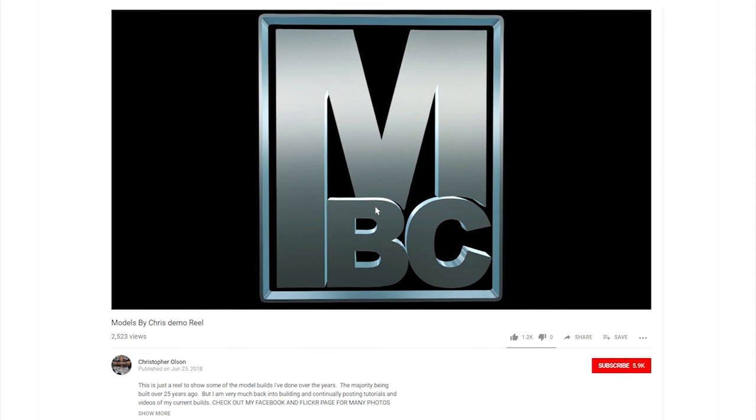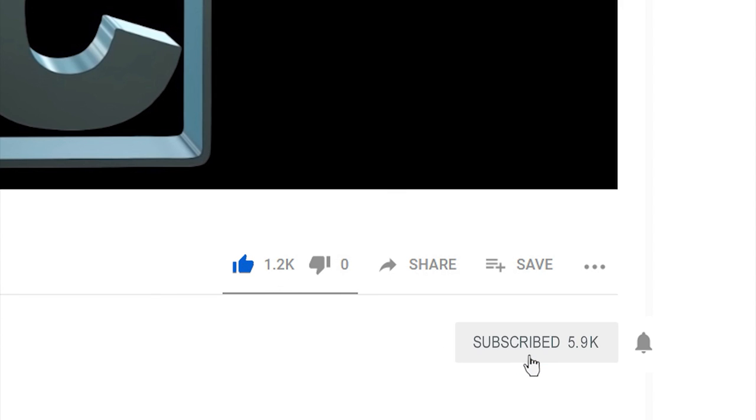If you like watching my videos please feel free to give them a like, and click subscribe so you don't miss any of my upcoming videos.